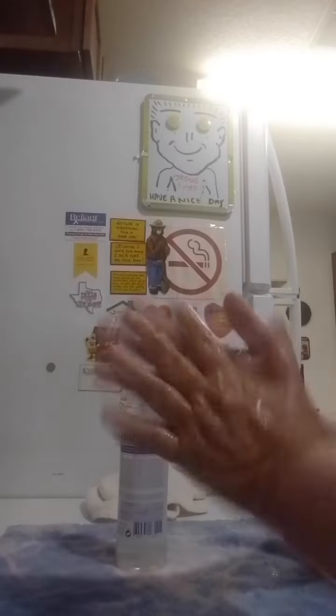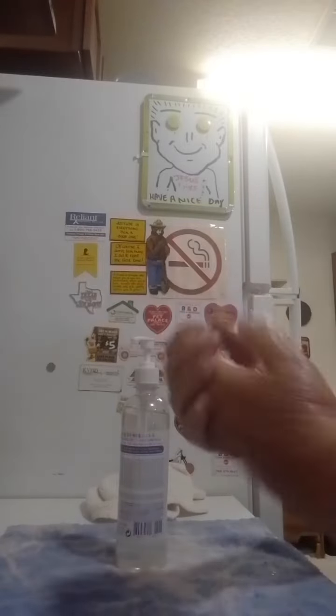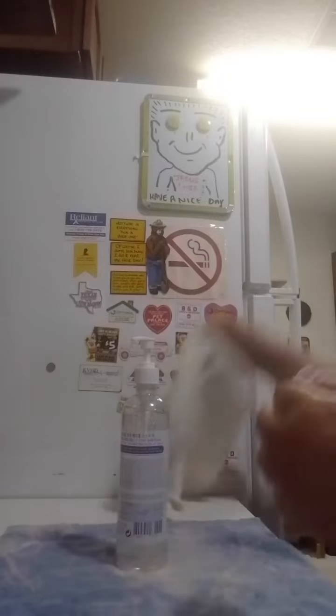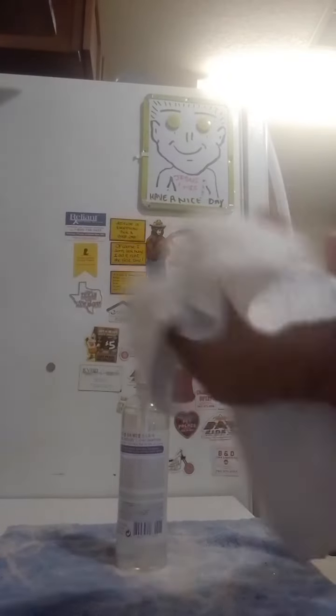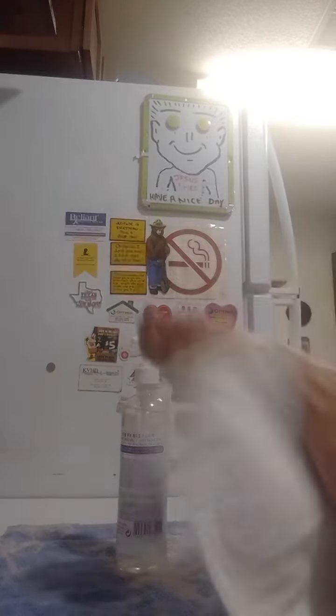That feels refreshing. Get it all nice in there. I probably use too much. That's why you use a hand towel afterwards, to get it all clean. I can smell it right now. It smells really good.